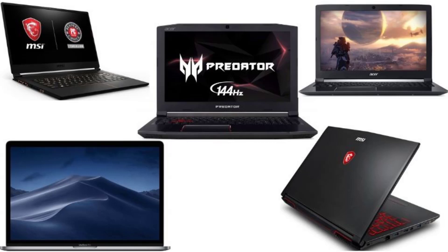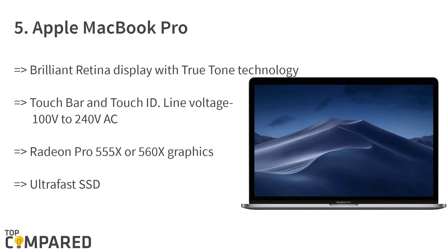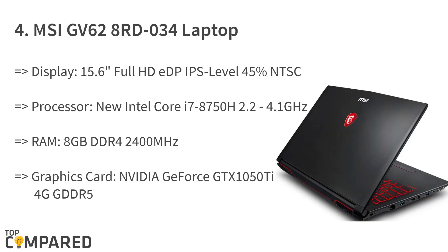Starting from last in the list, the fifth product is the Apple MacBook Pro 15 Retina Touch, 256 gigabytes SSD, Space Gray, latest model. This Apple product features True Tone technology with a brilliant Retina display. The Touch Bar and Touch ID are included, with a line voltage between 100 to 240 volts AC, frequency between 50 and 60 hertz, and Radeon Pro 555X to 560X graphics with 4 gigabytes of video memory and 4 Thunderbolt 3 ports.